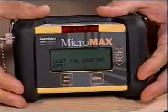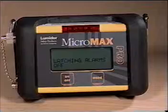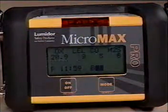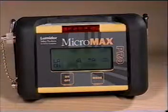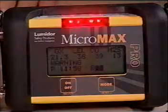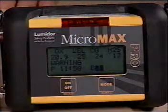Latching Alarms. The default setting for the unit is Latching Alarms Off, meaning the unit will cease alarming when gas levels fall below the alarm set points. To change to Latching Alarms On, press on-off once to make the change and exit. With Latching Alarms On, the unit will continue to alarm even when gas levels fall below the alarm set points. The alarm can only be turned off by pressing the on-off button.